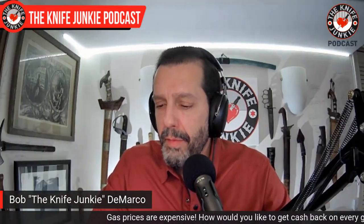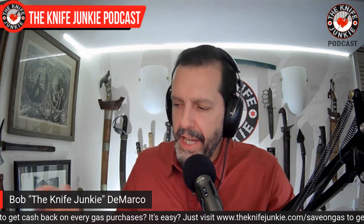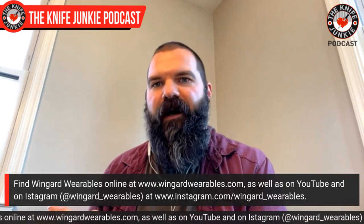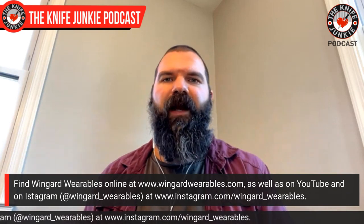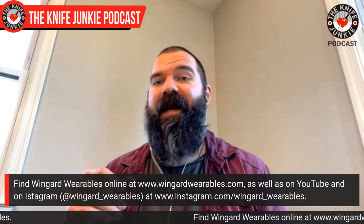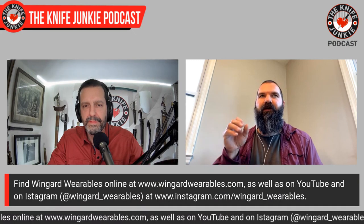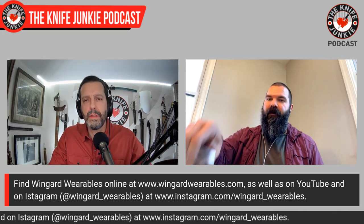Back to Wingard Wearables as we wrap up — the best way to keep up with us is Instagram, where we post just about every day, sometimes multiple times a day. YouTube is good too if you like long form videos — we do YouTube shorts but we're trying to get back into longer content, like an hour-long video of me and Ernest talking about war clubs. We're at WingardWearables.com, and there are links through YouTube and Instagram. Almost everything's in stock — we've got probably a half dozen Dick Pics.